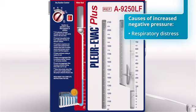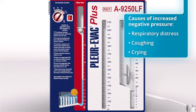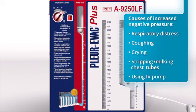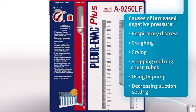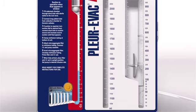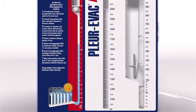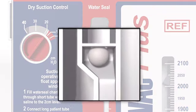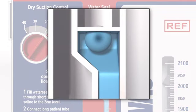There are instances when a patient will develop a high level of negative pressure. This may occur with respiratory distress, coughing, crying, or other factors such as stripping or milking the chest tubes, utilizing an IV pump, or changing from a higher to lower suction setting. When negativity increases, the water will rise in the water seal. If the water rises beyond the 20 cm level, the white float ball will rise, impeding the flow of water and preserving the water seal.